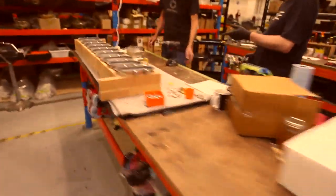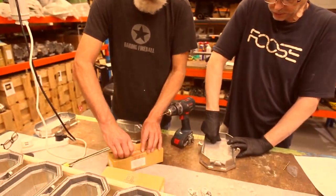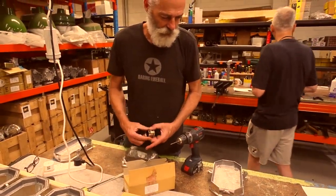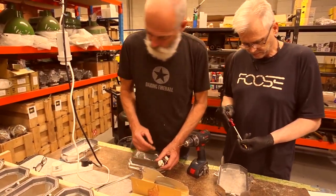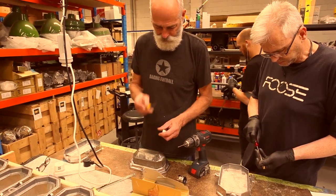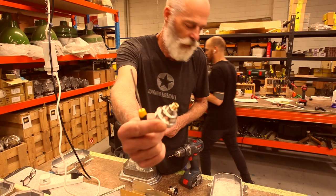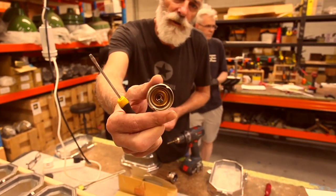We're using a standard E27 lamp holder. I've got a nice lamp holder for this particular customer. Insert the all-thread into the specially designed lamp holder that has that all-thread end, and firmly screw that in so it doesn't come loose.